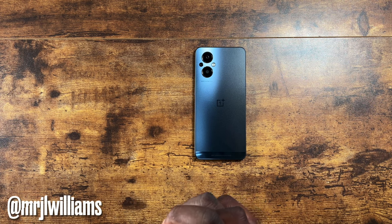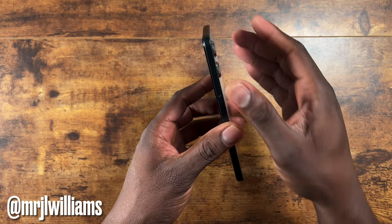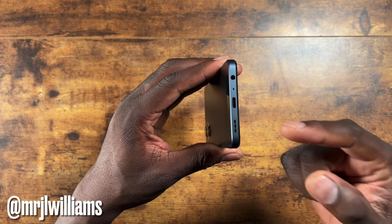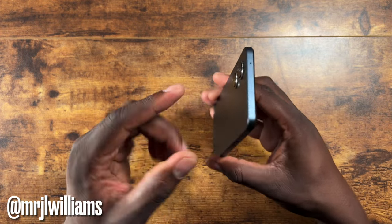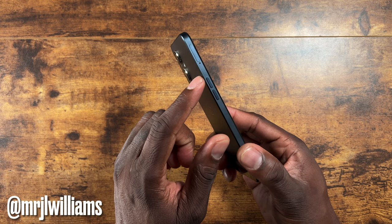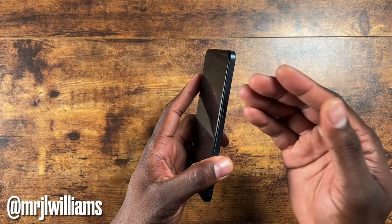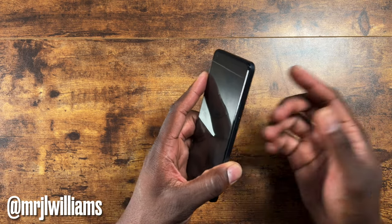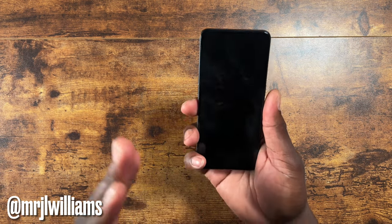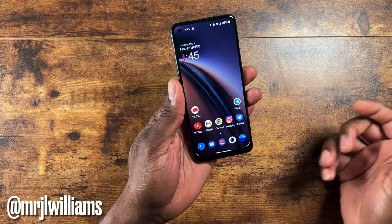Alright, the device is all set up. Let's take a quick look at the hardware. You've got flat sides all the way around, the headphone jack, USB-C, loudspeaker, and microphones on both the top and bottom. Volume rocker on the left side with the SIM tray, and a single power button on the right. They got rid of the vibrate mute switch, though I really feel like they could have included it — they just chose not to.